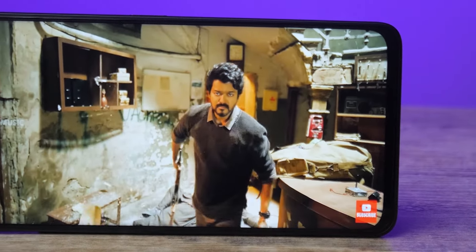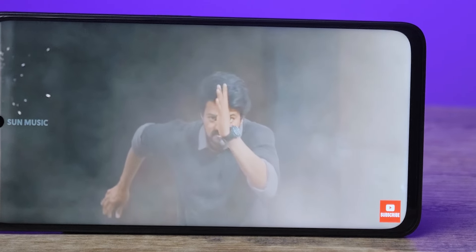In this phone, there is support for HDR. If you look at Amazon Prime, Netflix, or YouTube, you can play HDR videos. But there is no HDR certification. Overall, the display quality is good.